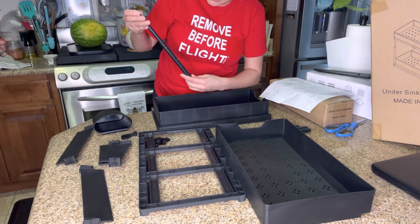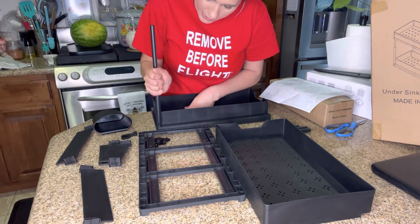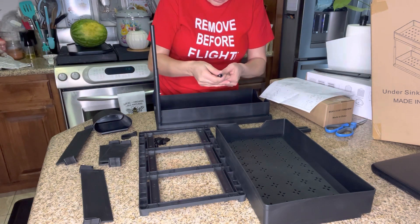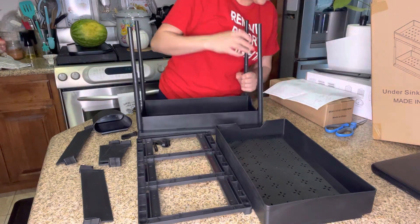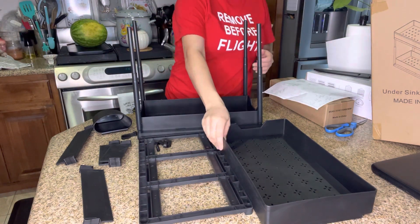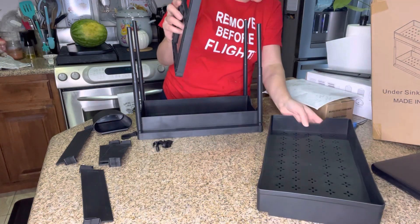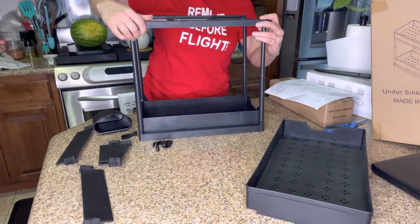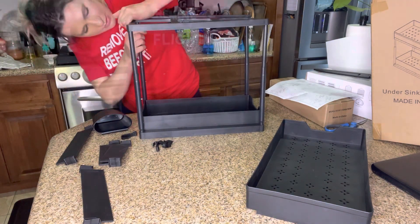I do like that this one's adjustable because most of the ones I've tried are not adjustable like that. So I'm going to put it onto the second one. That's step number one. Step number two — all you do is take this piece right here. I'm going to stick this on first before I put that top one on.